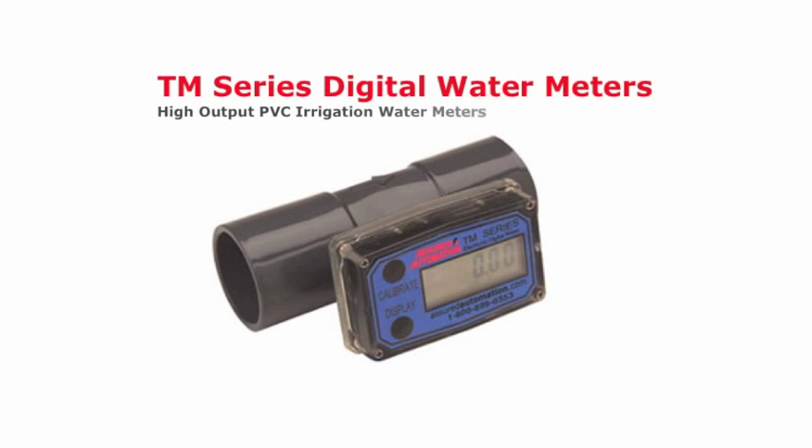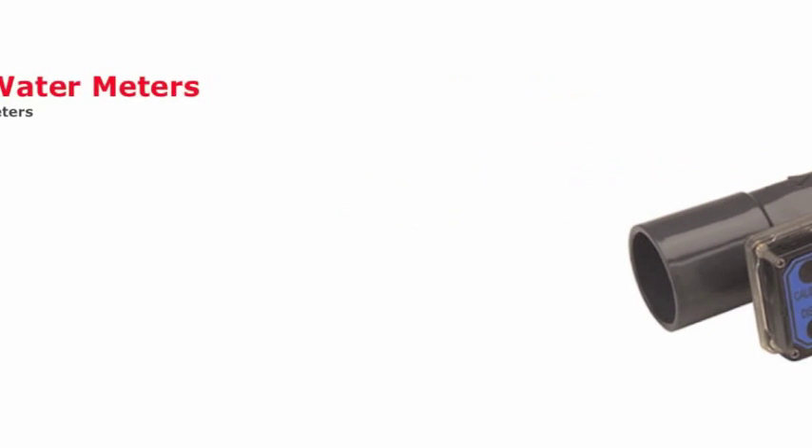The TM Series Digital Water Meters. High output PVC irrigation water meters. Purchase one today online or call us from Assured Automation.